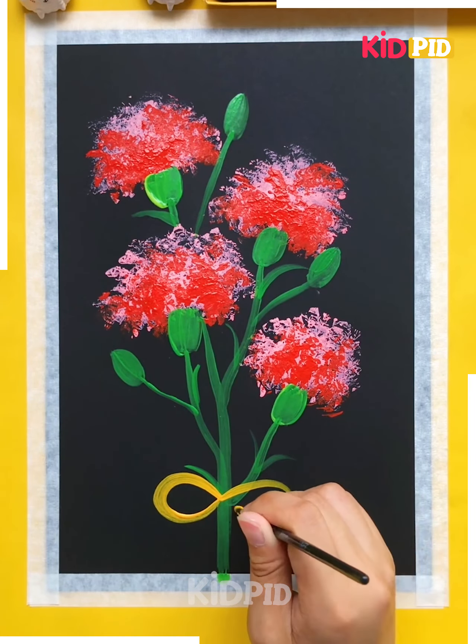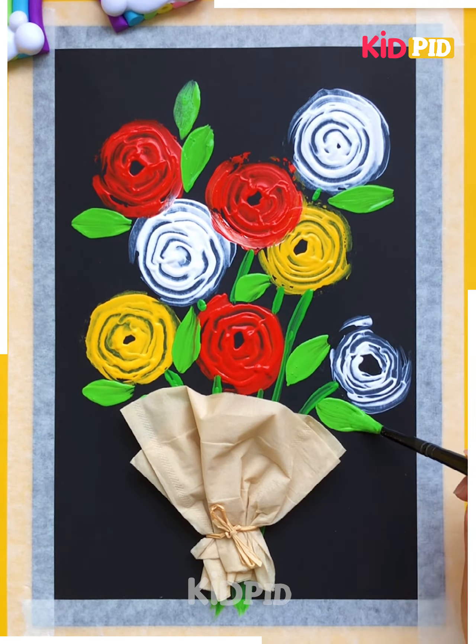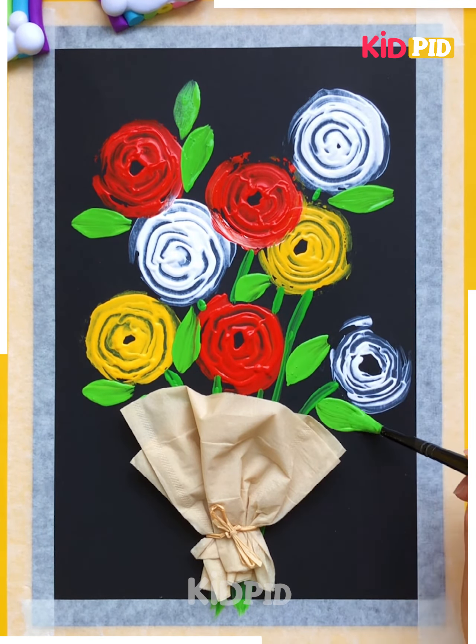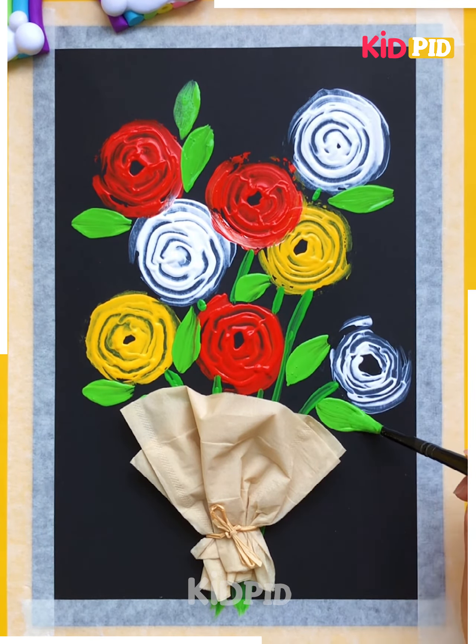Now create spirals in this manner and keep on making these lovely beautiful spirals, then overlap them. Join them with the help of your green shade using thin stems, then decorate further by adding leaves as well. You're going to enjoy this art and craft — isn't it looking amazing?